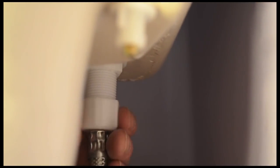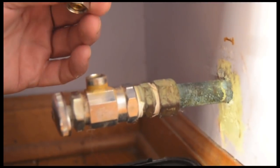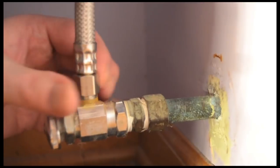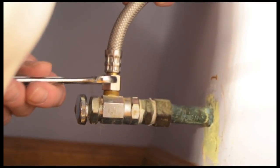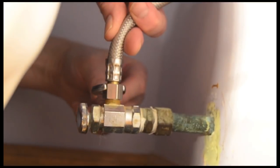Attach the water supply tube to the toilet tank. Connect the water supply tube to the water shutoff valve. Hand tighten the nut first, then tighten about three quarters of a turn with a wrench. Don't over tighten — if there's a small drip or leak, you can tighten it a bit more later.